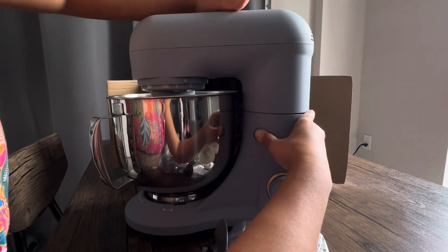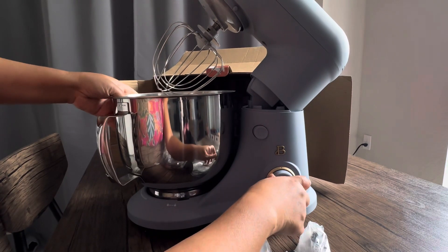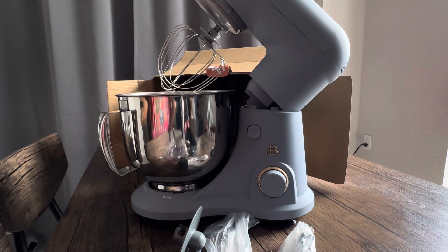No need for instructions it looks like. Press that, that comes up and then it's just a dial. Can't wait to use it. We're going to make kaupiak.